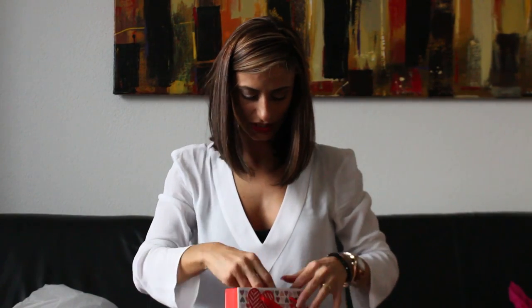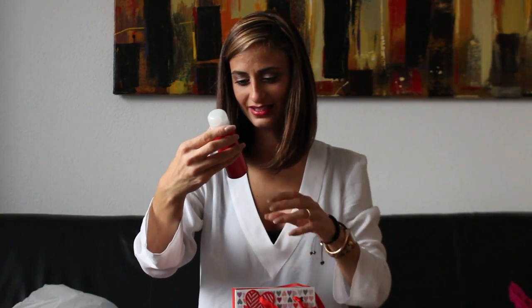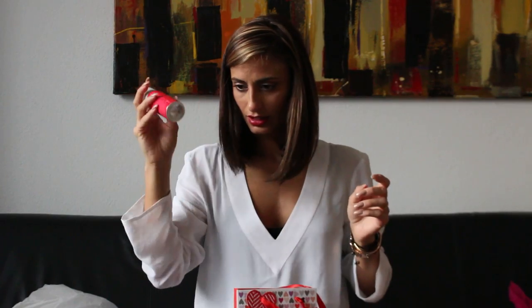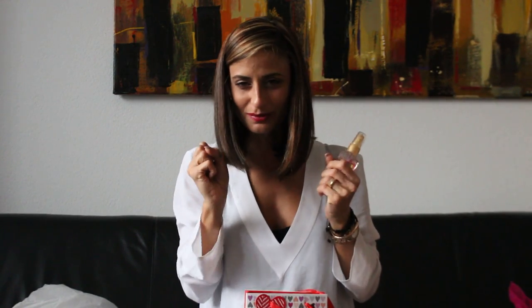And then she also got me something from Rituals — Yogi Flow. I think it's a shower gel in a smaller travel version, which is super handy to have. I can bring this with me on my next trip — I'm actually going to Berlin in two weeks, super excited about that. I may go ahead and vlog a little bit for you guys. It's the first time I'm visiting Berlin and I'm super excited.